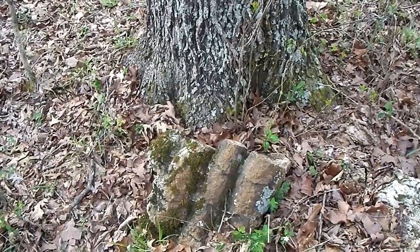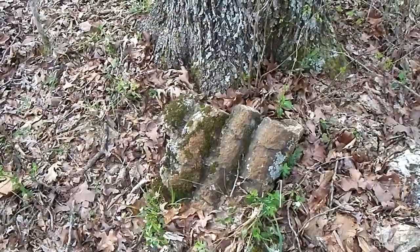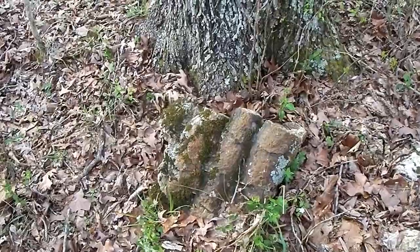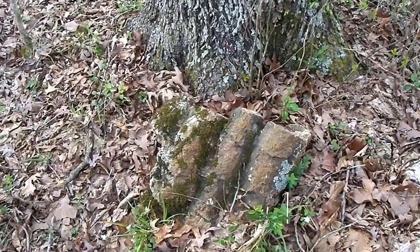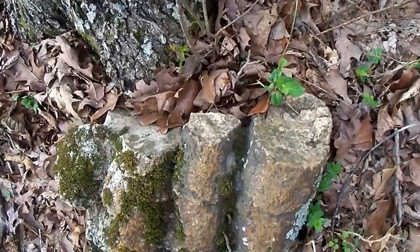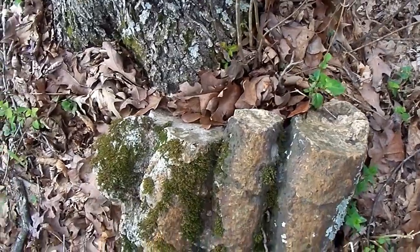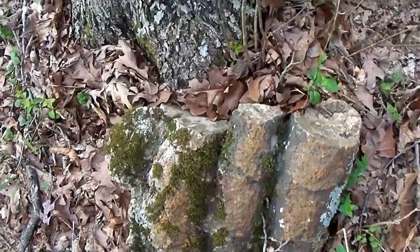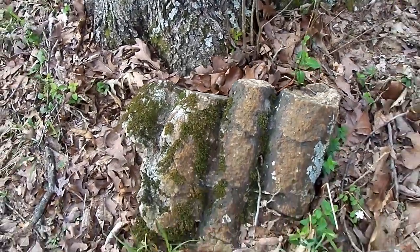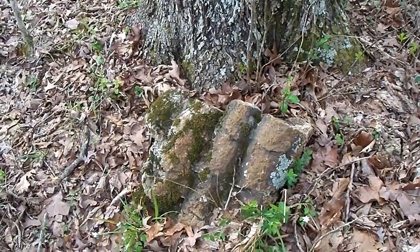We've continued to blaze the trail and we're normally not spending time in this part of the property, so it's kind of new to us. We found something — we discovered something we had never seen before. This is rock, but it looks like the petrified base of a tree — you can see the tree stumps here. It looks like the petrified base of three trees together, really really neat. There are a lot of neat rock formations on this property and this is just the latest one we've discovered.